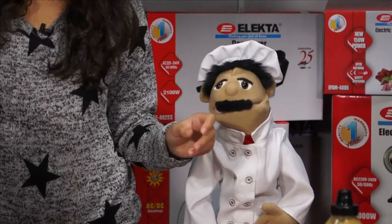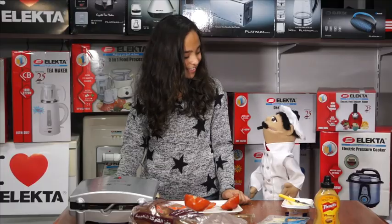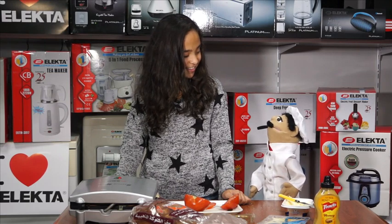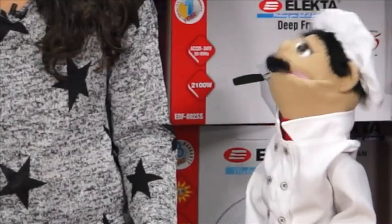Fantastic. Now we can close the lid. You can hear it sizzling. So how long do we keep these sandwiches in? We're going to keep them in the sandwich maker for about two to three minutes until the bread is nice and golden. I can hear it sizzling away. I think it's ready to take them out.